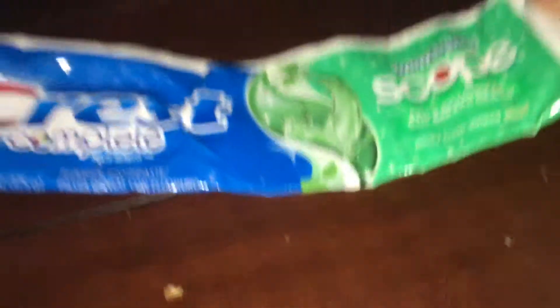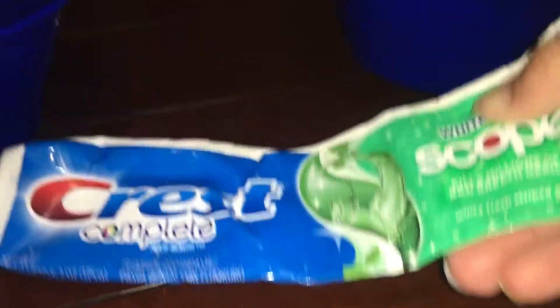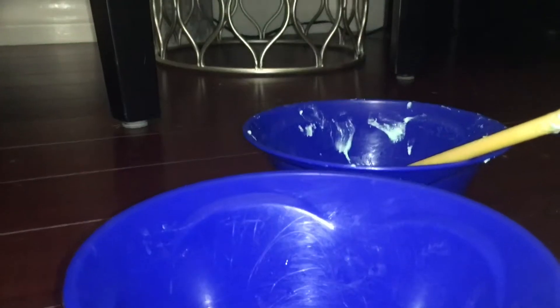And now we're going to take our toothpaste. First it has to be this kind of Crest toothpaste — it could be any kind of Crest. I literally tried to test this out and it turned out pretty good. So now let's get started. First we're going to be adding in our toothpaste right here. A little bit — because this is my cousin's toothpaste.